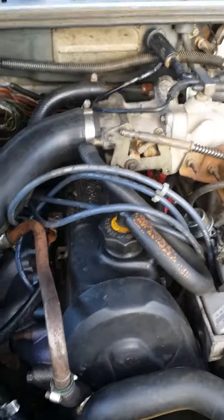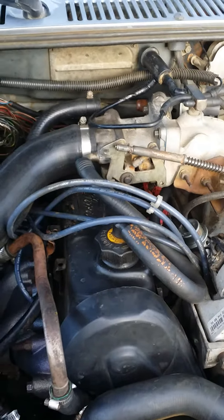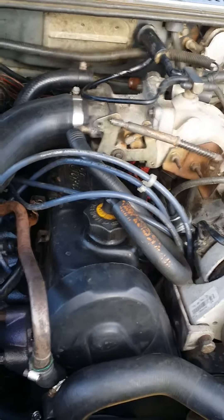I've done a dual pressure test and it's 30 at idle and 40 under a load. I haven't checked compression but I'm doing that today.